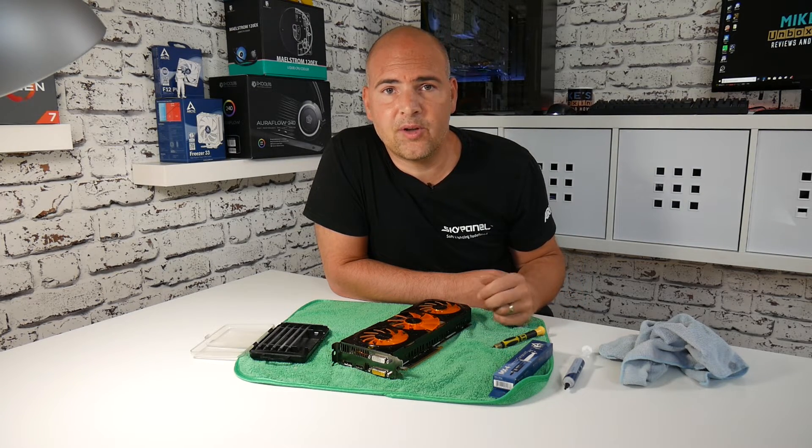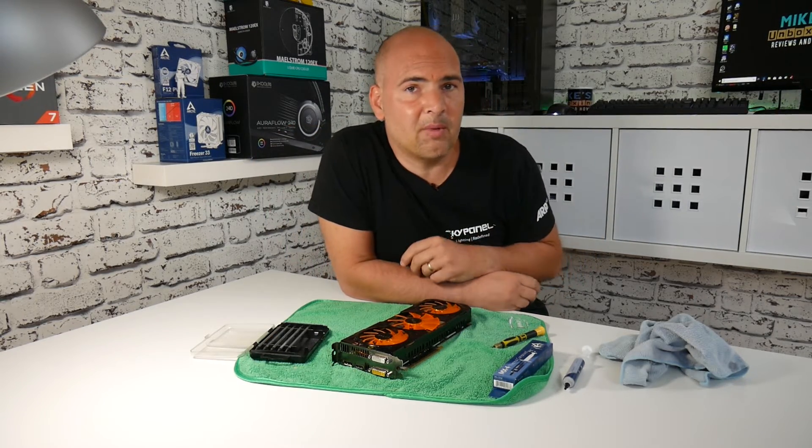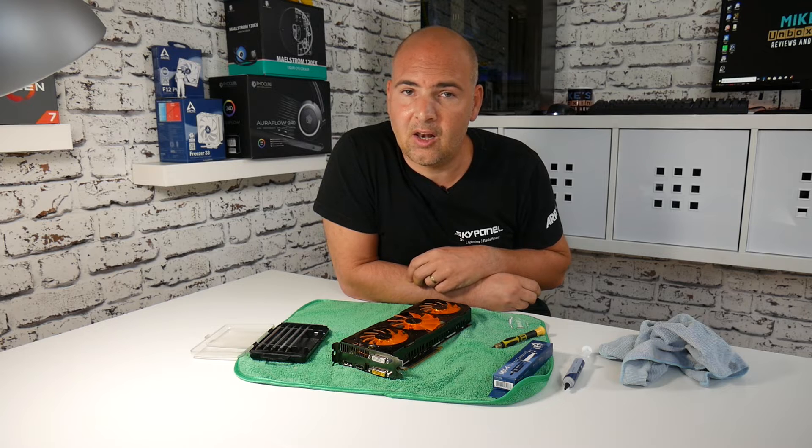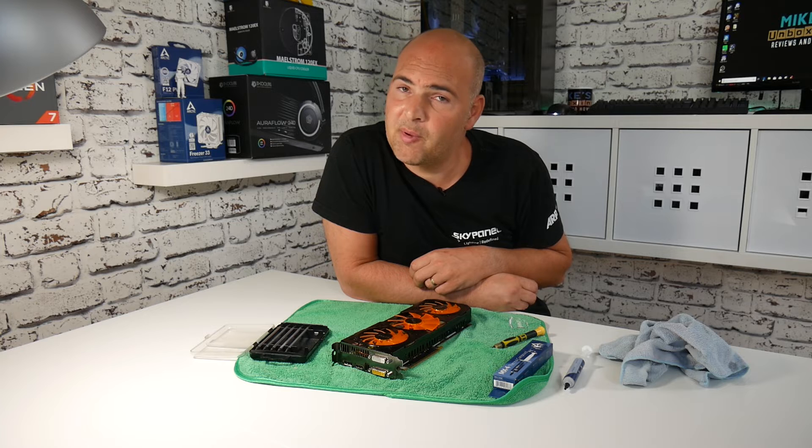So that's been how to replace the thermal paste on a graphics card — hopefully it's been interesting for you. If it has, click the like button; if not, click the dislike button. If your comments are a bit more complicated than a like or dislike, put them in the comments section below and join in the conversation. I've been Mike, this is Mike's Unboxing Reviews and How To, and we'll catch you in the very next video. Thanks for watching.